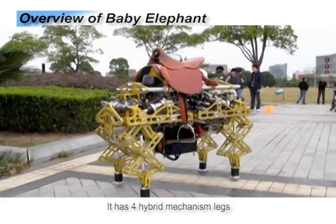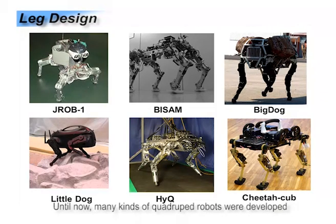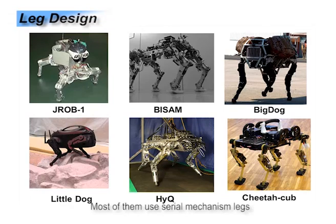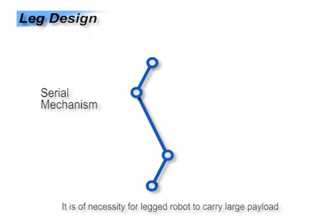It has four hybrid mechanism legs and a new type of actuator. Until now, many kinds of quadruped robots have been developed. Most of them use several mechanism legs which have animal-like structure. It is a necessity for legged robots to carry large payload in the wild environment.